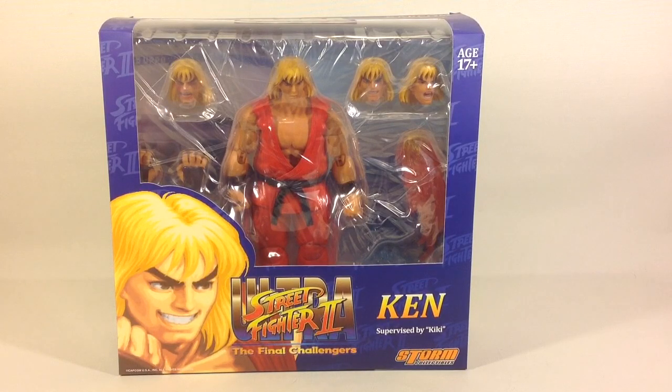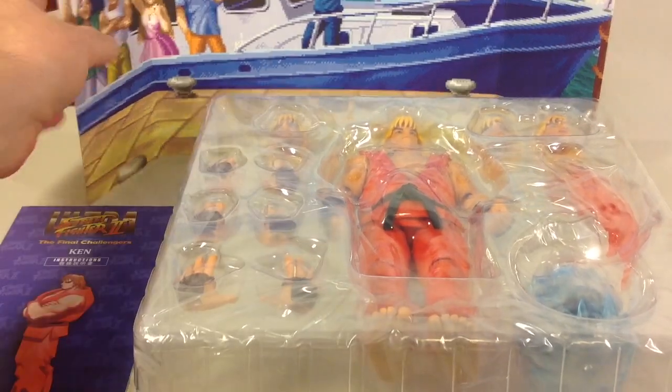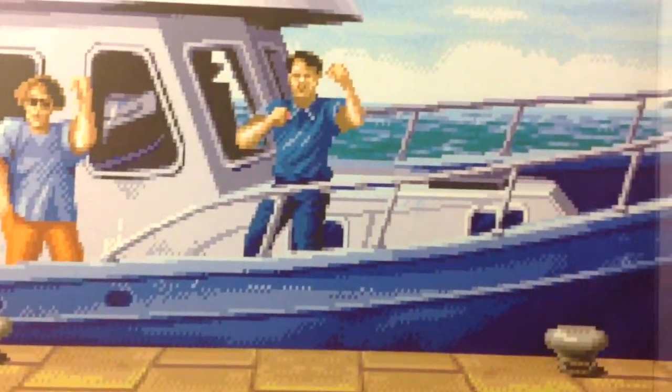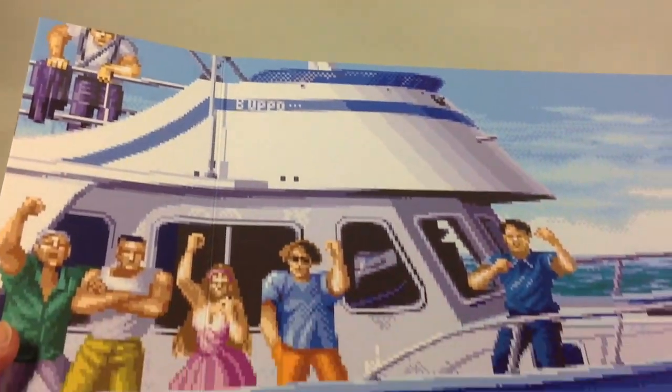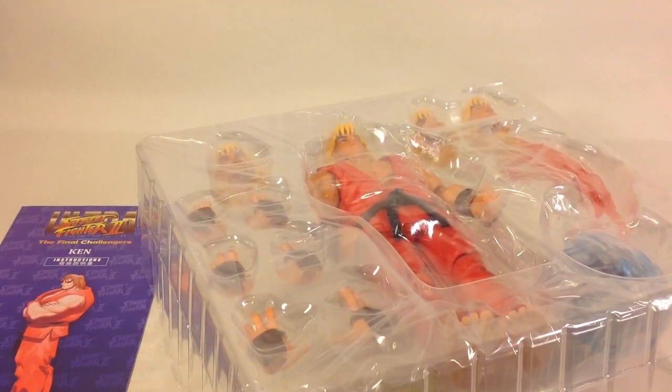Let's open it up and check out the content. As usual we get the figure in the clamshell, but you also get another backdrop — probably Ken's stage at the pier. You can see the boat in the background. You also get this effect here, which I think is some sort of super finish effect according to one of the comments on my previous Ryu video.